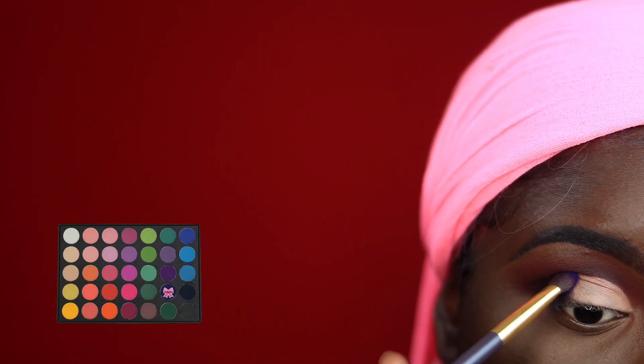Going back into that Cara palette, I'm taking that same purple shade and just using this on the outer corners of the concealer just to kind of hide those harsh lines. I'm going to drag this in very slightly just to start building up that gradient effect.